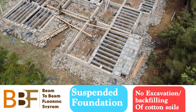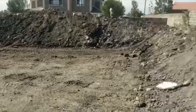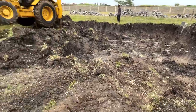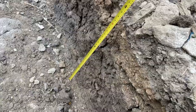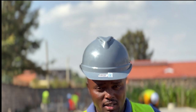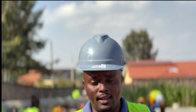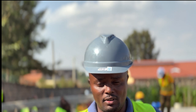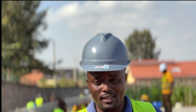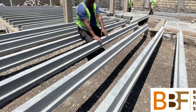Our action today is using the beam-to-beam technology to floor a suspended foundation. Black cotton soil is a very big disaster here in this country — if you're building on it, you need to excavate it and dump it somewhere else, then bring back suitable soil. Black cotton soil is very expensive: it expands when it rains and collapses when dry, so the up-and-down movement makes your foundation unstable.